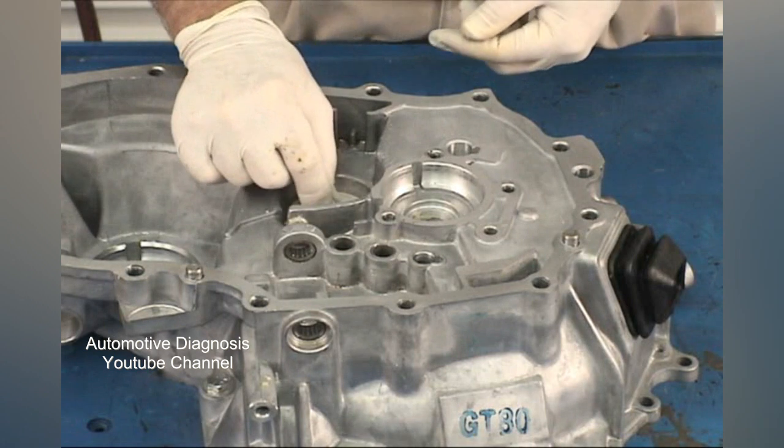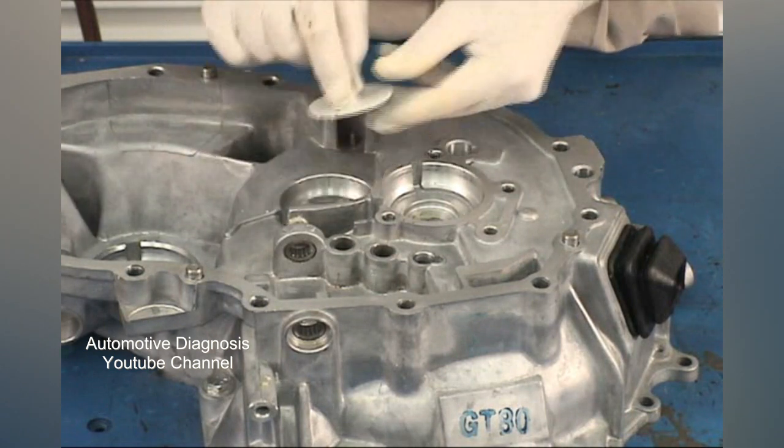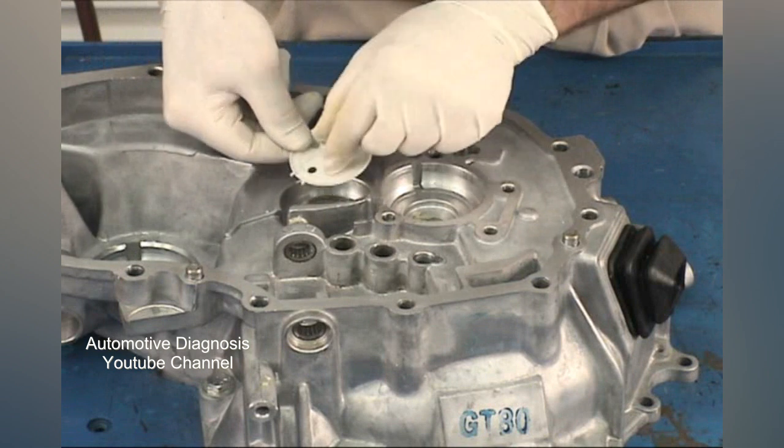Begin the reassembly process by placing the oil guide in its recess. Make sure you fit the two tabs into the oil groove.